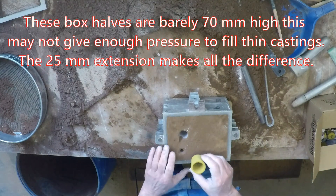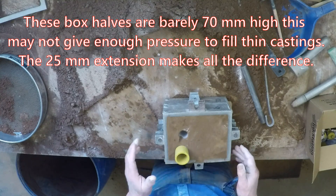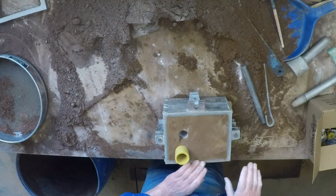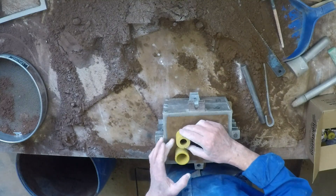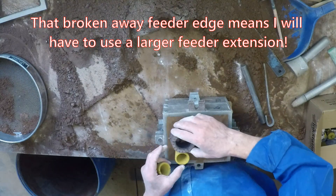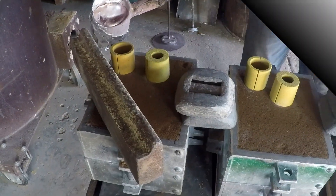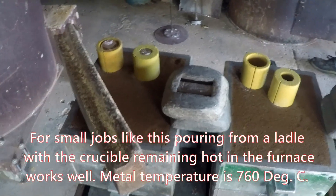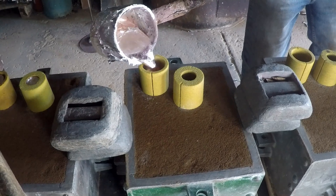I will extend the sprue and riser on this box — not because I need the extra feed metal, but because I want a fair bit of pressure in this mould to make certain that the threads fill properly. The area at the top of the threads is quite thin. Actually I think we'll probably just use one of these up that way too. We won't on that box because it's damaged. That'll do it — that'll hold it.